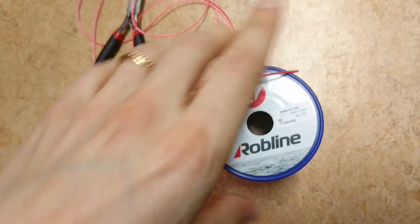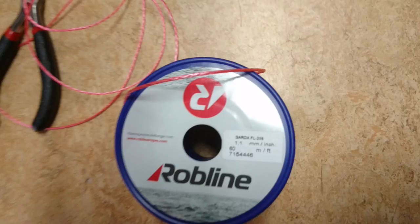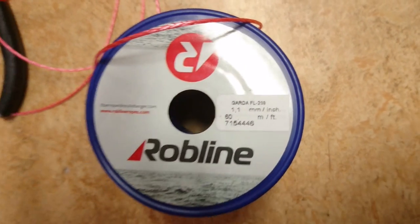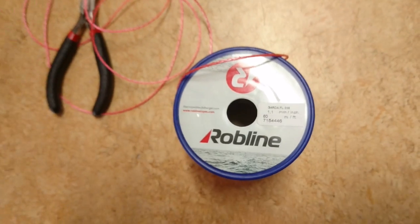Today I want to show you that I finally found a line that's stiffer than the Fireline 0.5 that I've been using until now. The new line is thicker, and that's why it's stiffer — it's the same type of fibers. It's a Garda 1.1 millimeter robe line, made for kiting, and I will show you just how much stiffer it is.